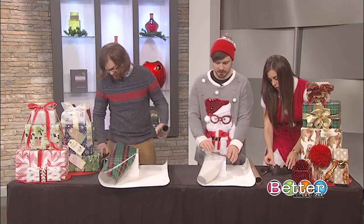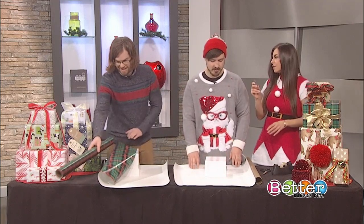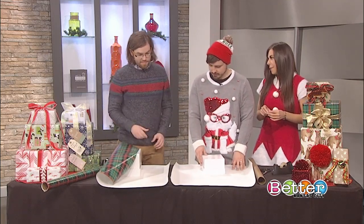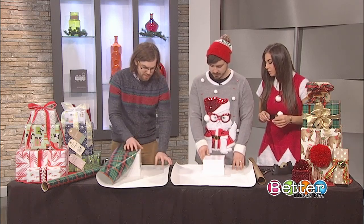We're using double-sided tape here — is there a certain reason for that? We are big fans of double-sided tape at Paper Source just because you don't see it. It's just as easy to work with as single-sided, but you don't see it when your gift is wrapped and it just looks that much nicer.